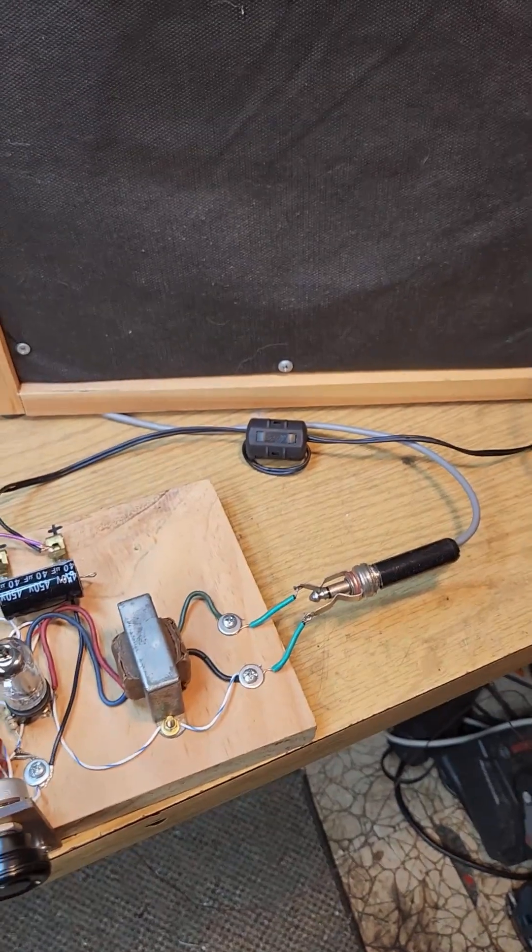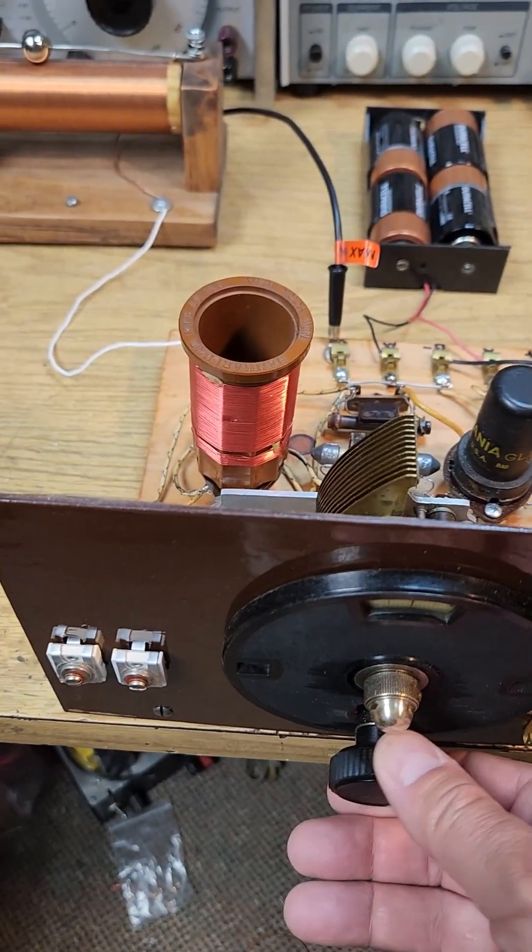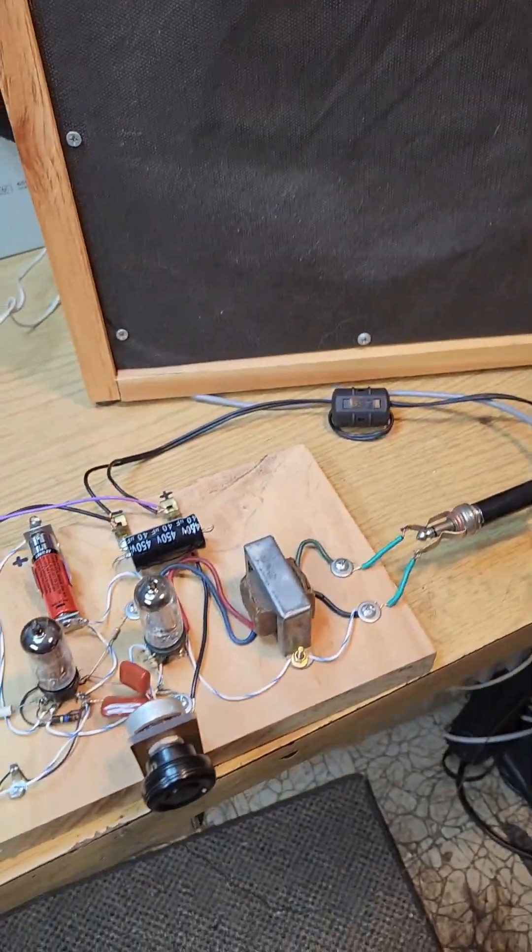You can easily hear the switching frequency. You are hearing the radio station through it.